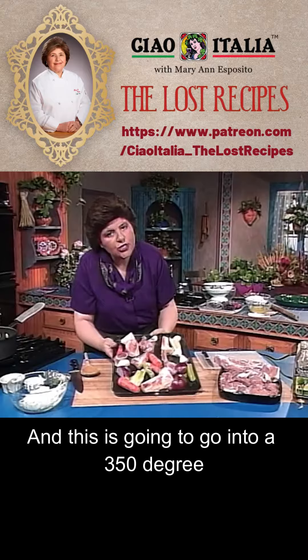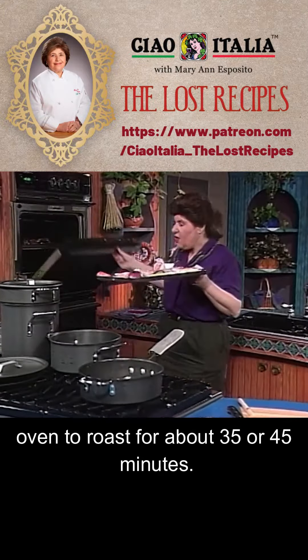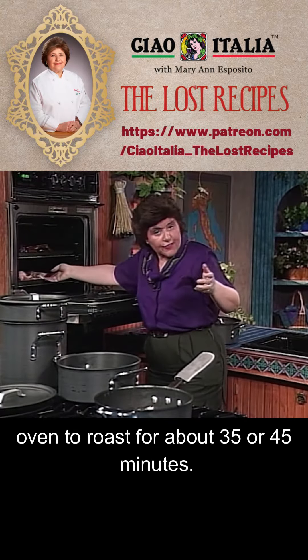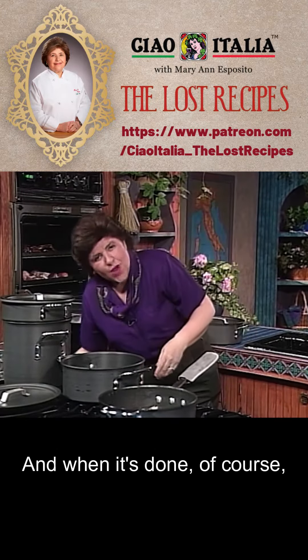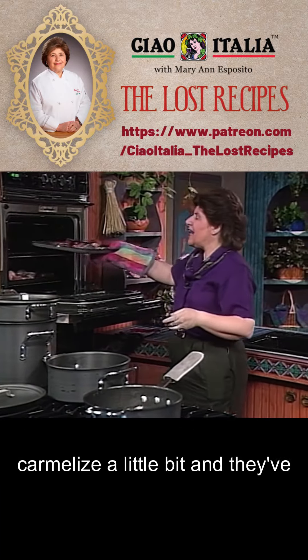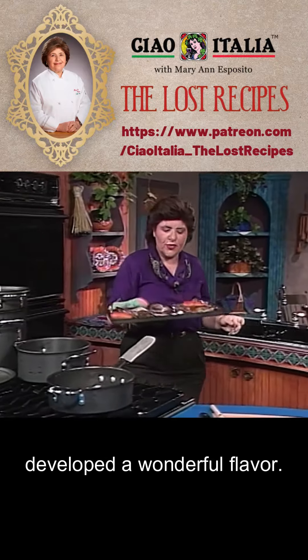This is going to go into a 350-degree oven to roast for about 35 or 45 minutes. When it's done, these vegetables have started to caramelize a little bit, and they've developed a wonderful flavor.